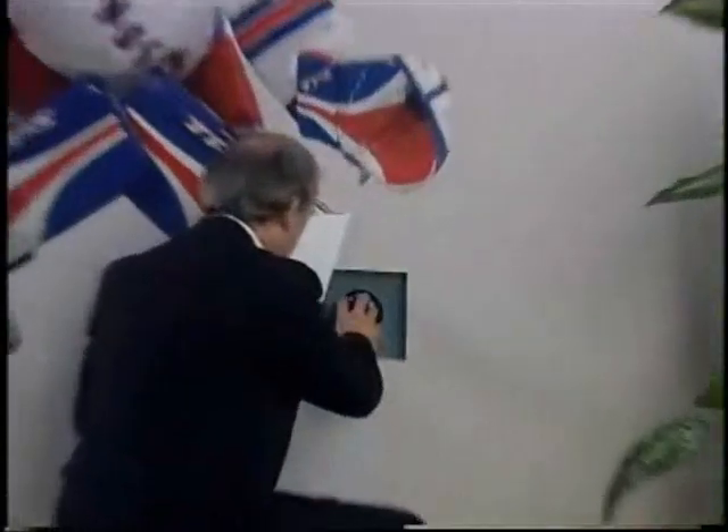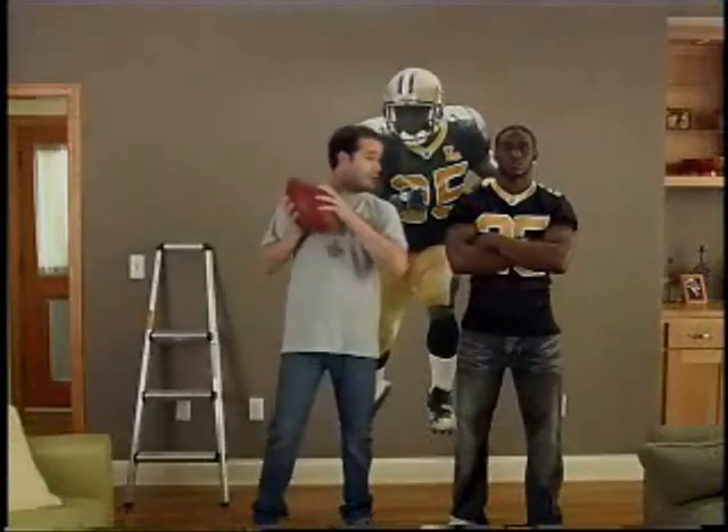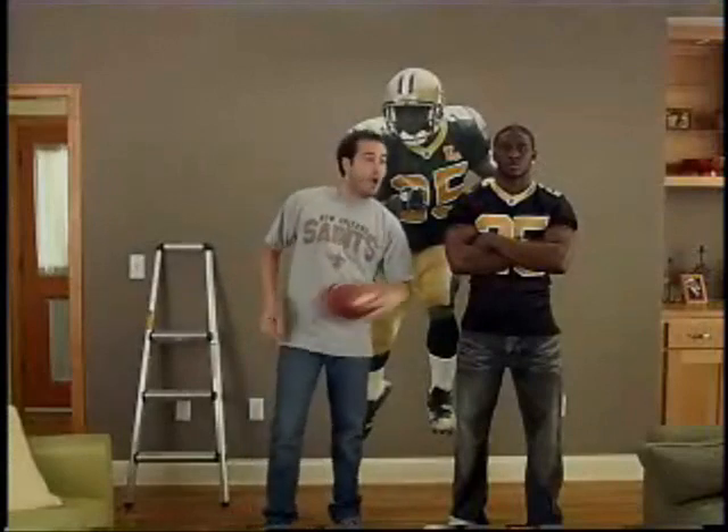Fatheads are so durable you can put them up and take them down as much as you want. I use mine for protection. Whatever your passion, there is a Fathead for every fan.